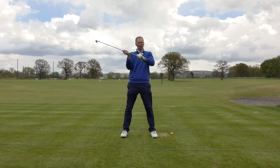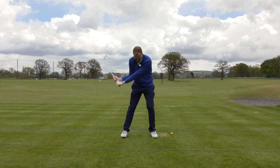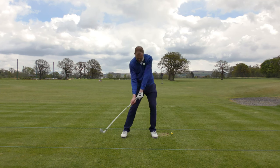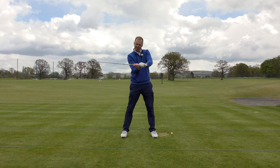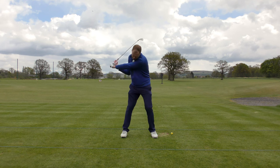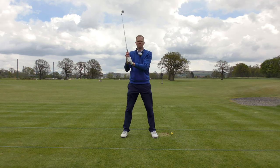Once I've done 10 or 20 of those, I can slide my hands slightly higher up. Same feeling — it's still on an arc, it's still travelling faster — get a bit of whip now. A few more of those, then slide the hands so they touch but they don't link. The right hand is still doing a bit more work, still a bit quicker through impact, then move to a normal proper grip.